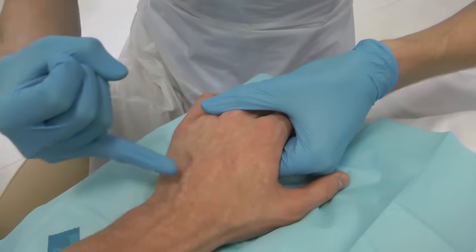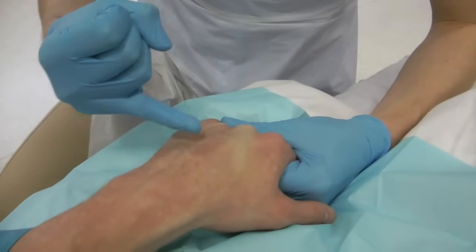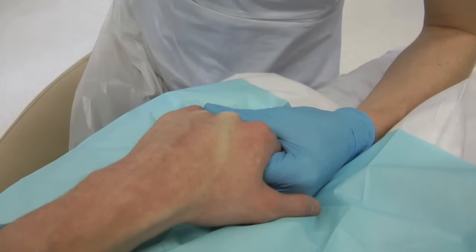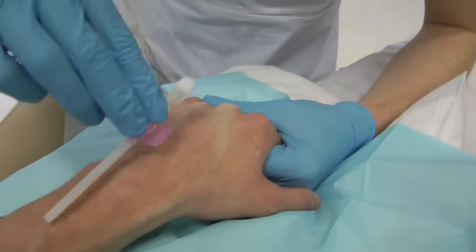Select an appropriate vein — it should be as large and as straight as possible. Bend the wrist and pull the skin tight over the knuckle to straighten and anchor the vein. Choose an appropriate entry point, and if possible try to avoid the length of the cannula crossing the joint.